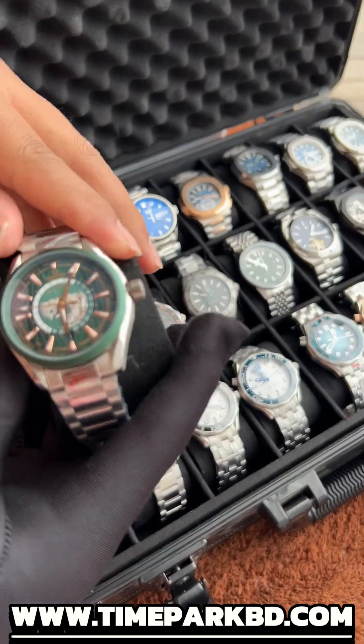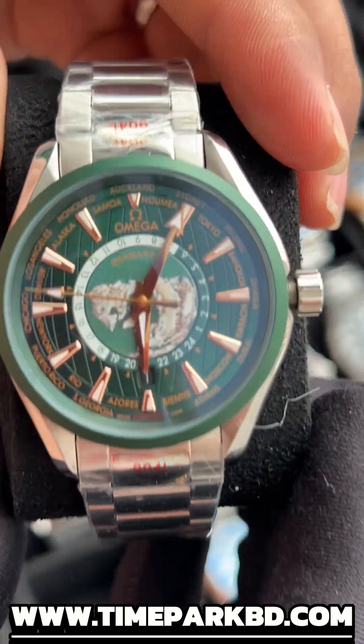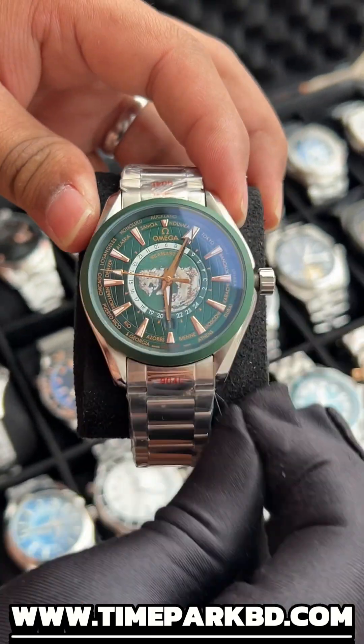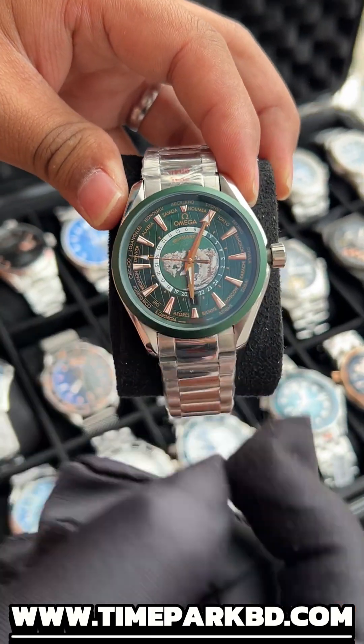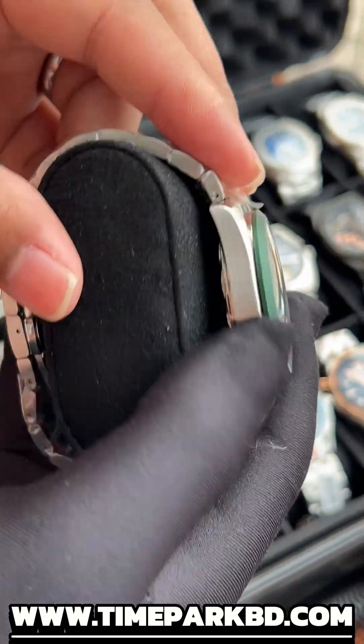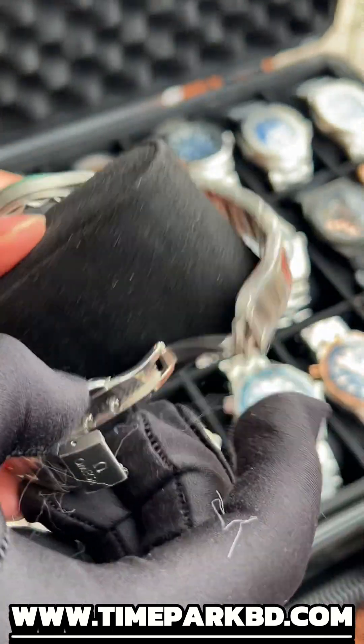Let's dive into the video. Here is a wall timer — Omega. It's one of the most popular models here, the Omega Muddy. Here is a green dial, and it's in the wall map. You can see the finishing, the chain, the butterfly lock.